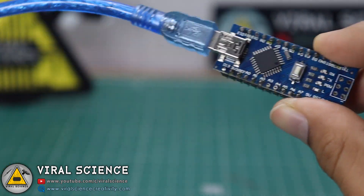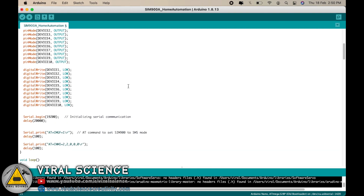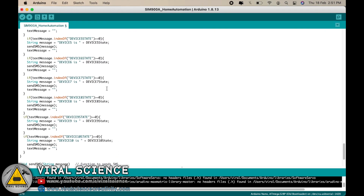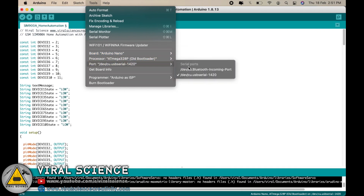First we will program our Arduino board. This is the code for today's project. Here are all the pins defined, and here are the conditions to read the text messages coming from the other smartphone. In this line you have to enter your mobile number — the first digits, e.g. +91, is the country code, and the next 10 digits is your mobile number. You can replace your mobile number, and if you are from another country you can also replace the country code. After entering your mobile number, just select the board, select the port, and upload the code.